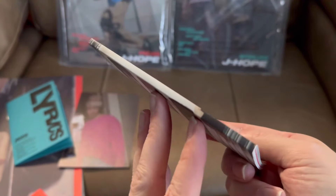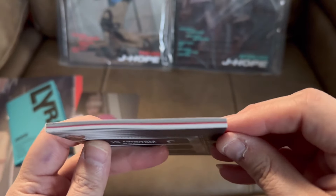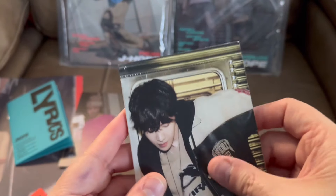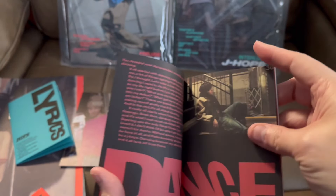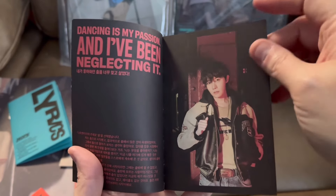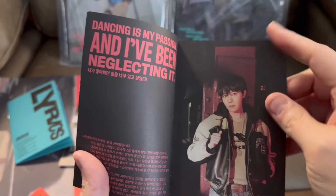Here's the little photo book — it is pretty thick. I know a video can't really do it justice but it's regular paper, nothing glossy. It has different pictures; I like this one, it's a really good picture of J-Hope.